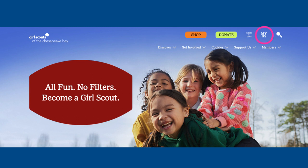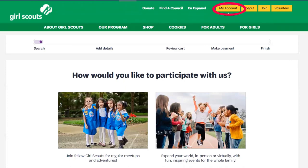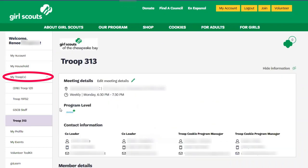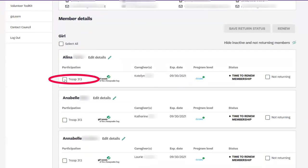Click on my GS login to your account, then select my account in the upper right hand corner. Go to my troops, then select the trip you'd like to renew. Add each girl to your cart by using the check mark next to the troop number beneath her name.